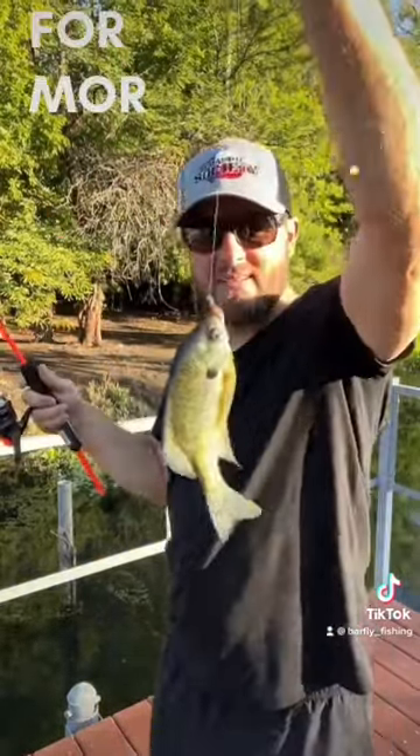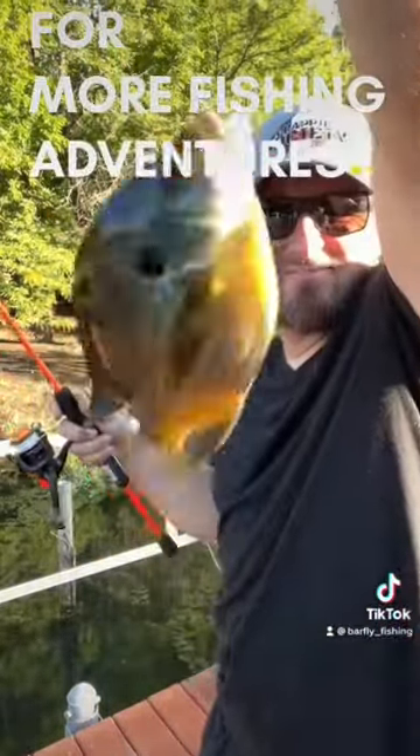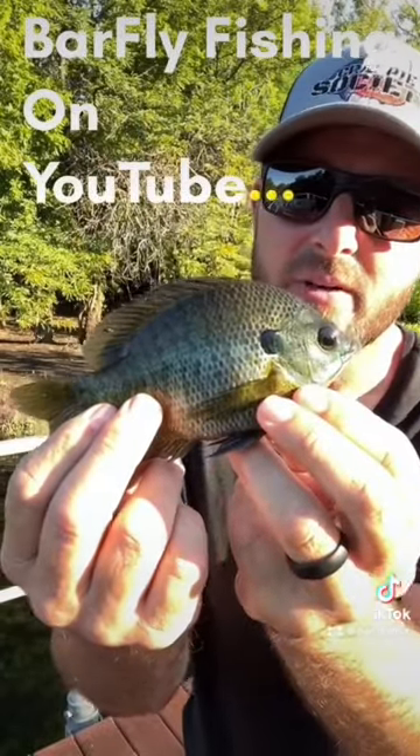That's a big pretty one right there. Look at that one. That's a pretty fish right there.